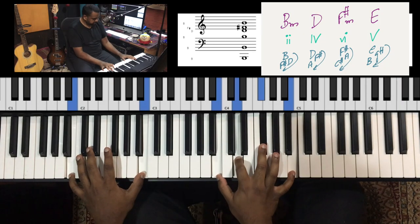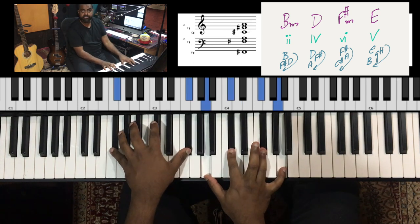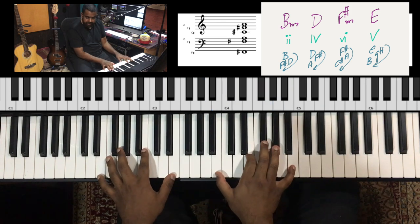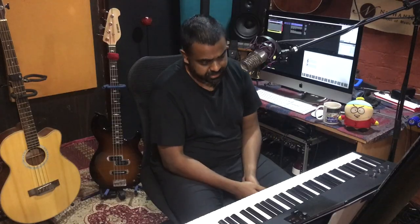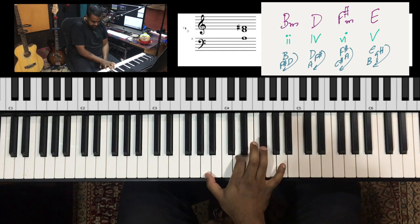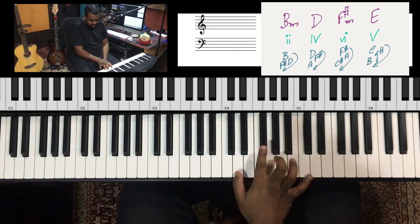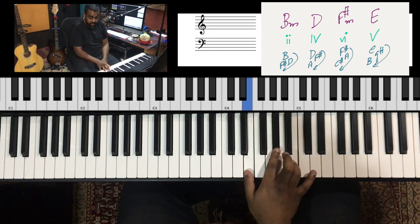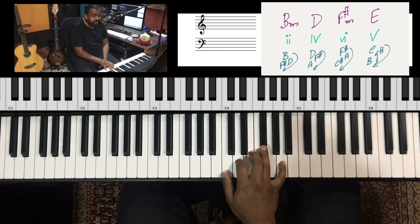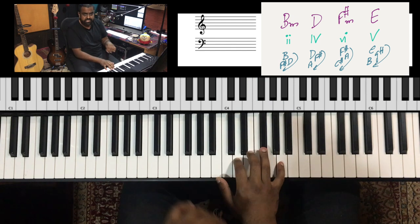You could claim this came from the B Dorian scale or the parent A major scale. B minor is the two chord of A major, D major is the four chord, F sharp minor is the six minor, and E major is the five major. So get used to that chord progression, and also muscle in your inversions. Depends on how you want to voice it — just get used to that.